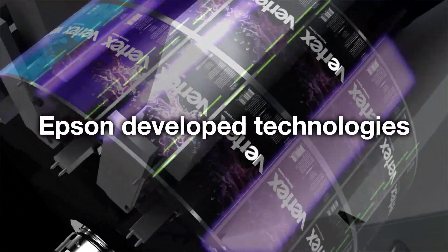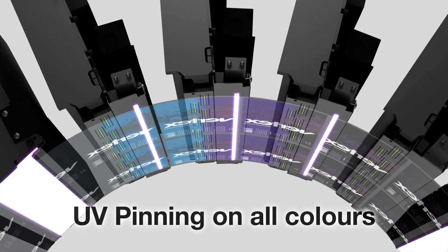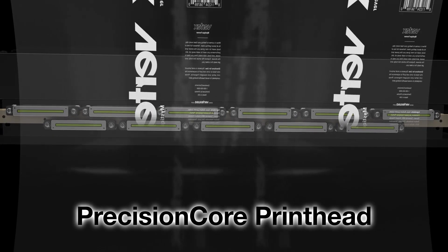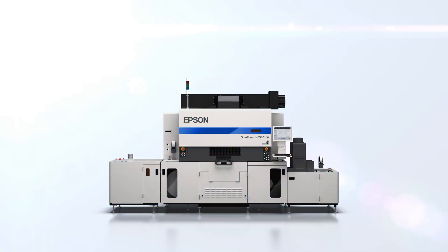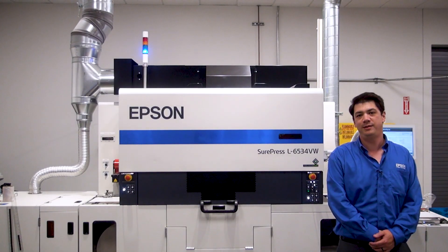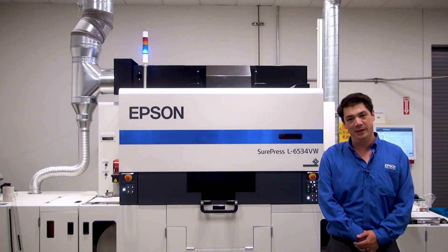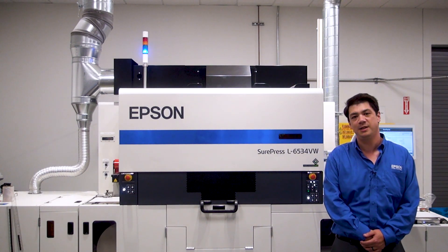Your business can deliver a wide range of applications with these technologies. The SurePress L6534 Digital Label Press with Epson-developed technologies helps deliver unbeatable image quality on all your label printing. Please contact your sales representative or visit epson.com/SurePress to learn more.